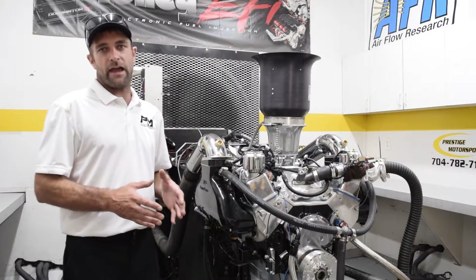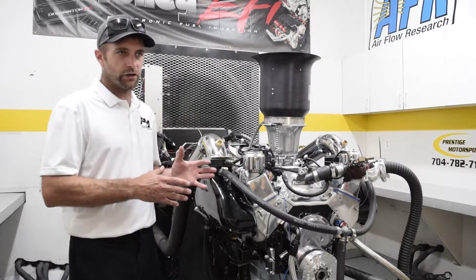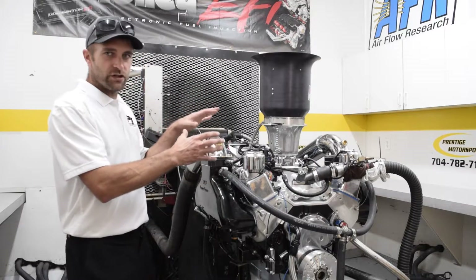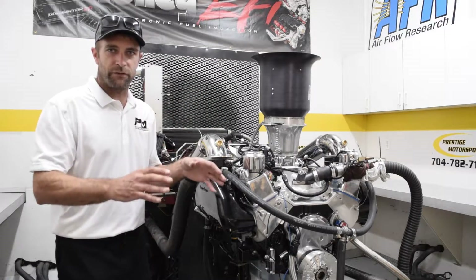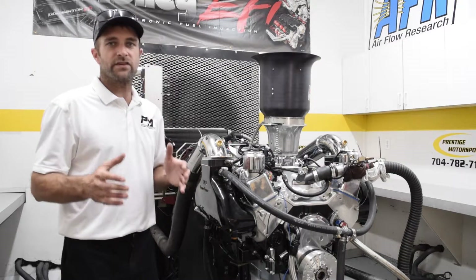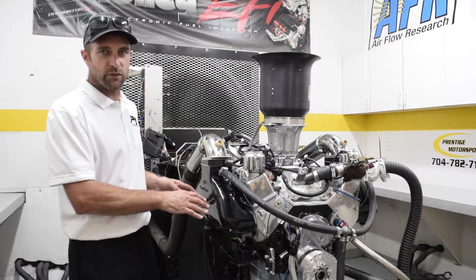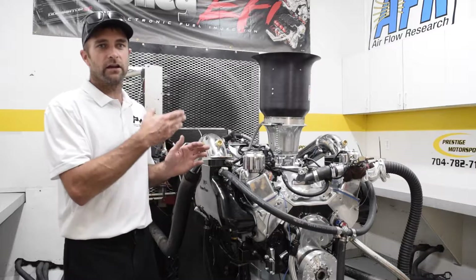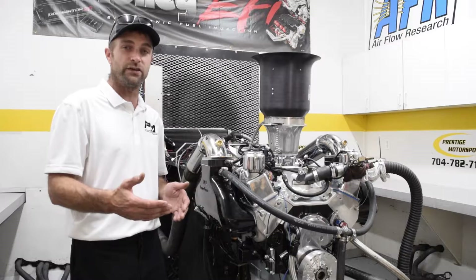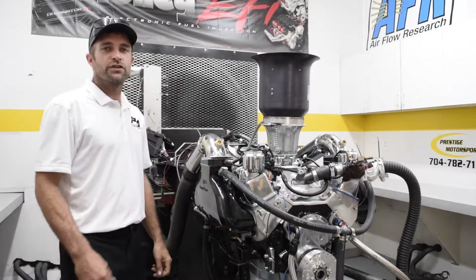I want to make sure people understand that when you buy a crate engine or custom engine, everybody believes that because it's on the engine dyno it's tuned to perfection and ready to go in the vessel or car. That's not necessarily the case. That circles back to the power loss with the exhaust system — we're going to have to fine-tune it in whatever vehicle or vessel we put it into.